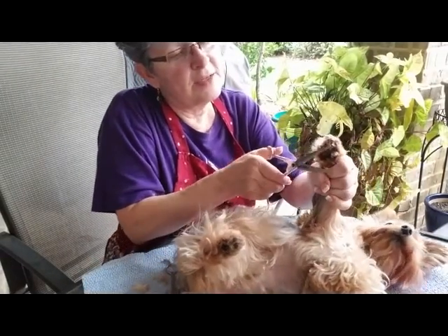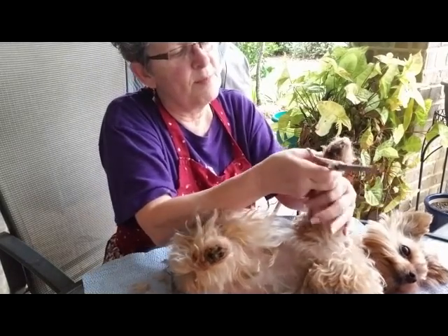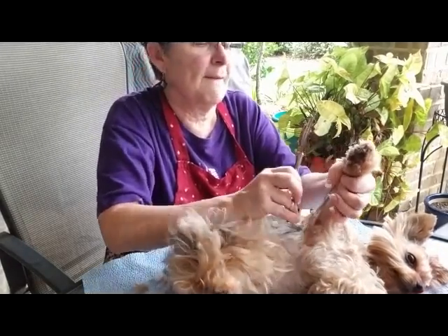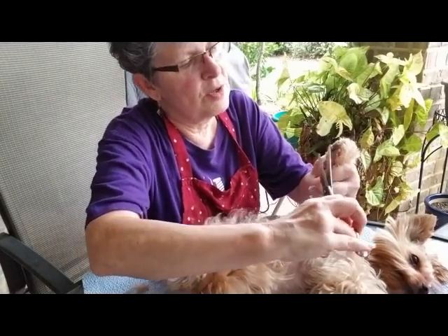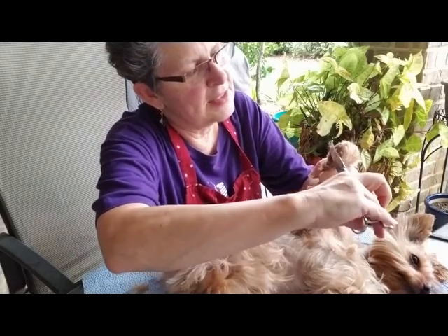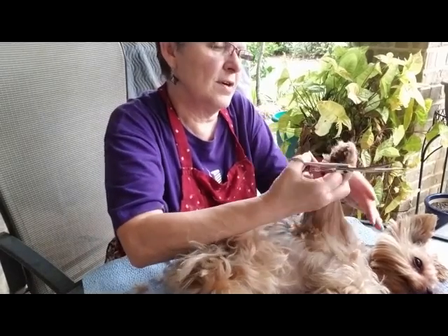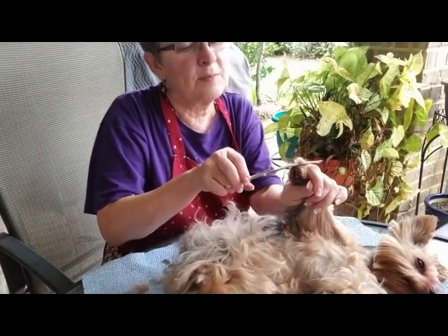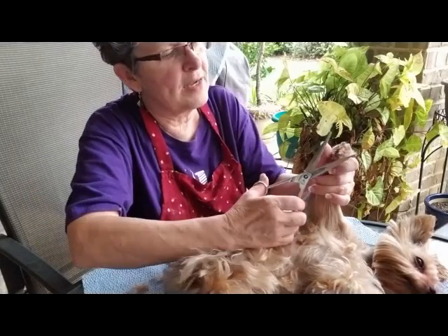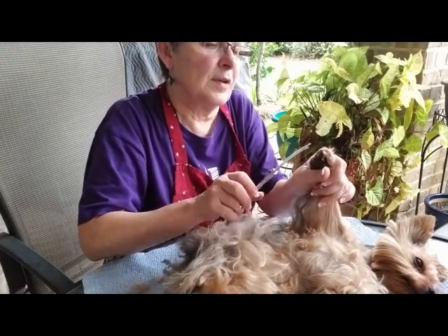Some people like to trim in between the pads. I've just never done it, so remember, I'm not a professional groomer — this is my personal preference. Sometimes it's hard to get in there. I just trim up the pads, get the hair off the pads so they don't slip all over my tile floor. It lets them have a little traction, and I just trim around, kind of round it off, even it up.